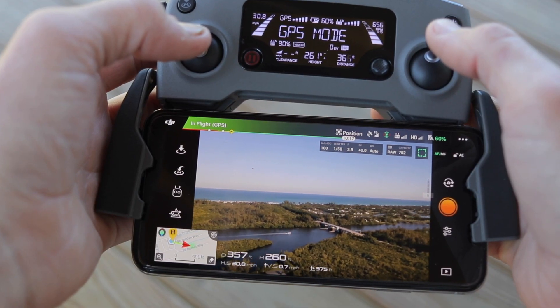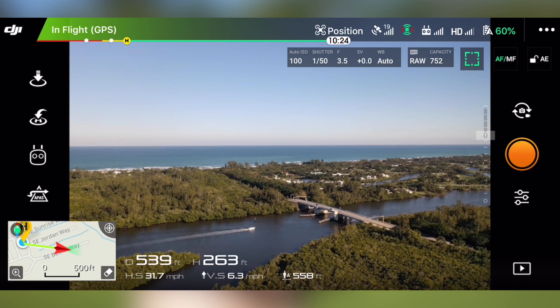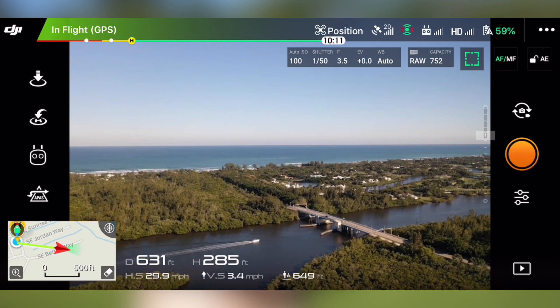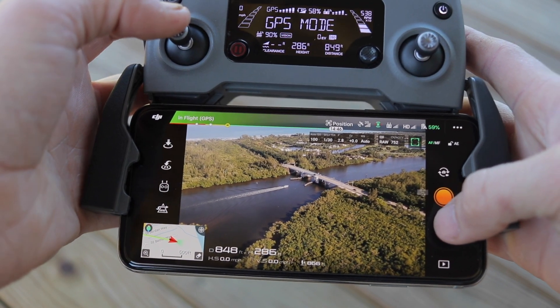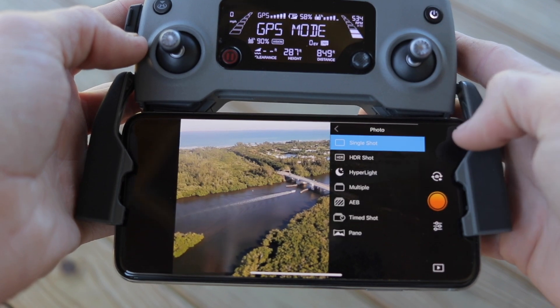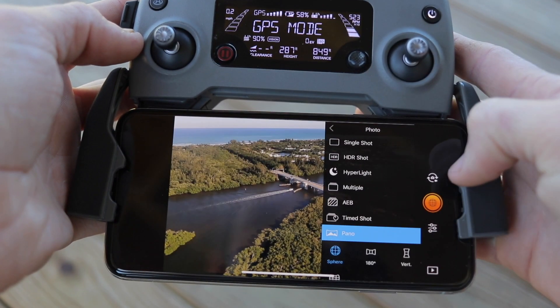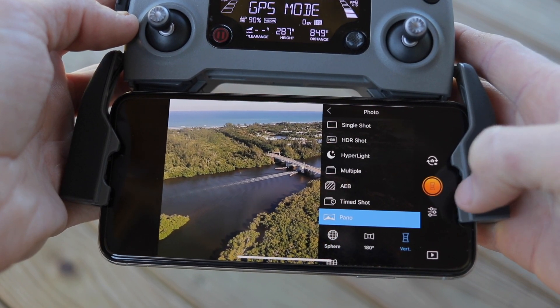Let's go ahead and get into it and show you how it's done. After you set your drone up, fly it over, and end up being where you want to be for this panoramic shot, the first thing you do is go to settings right under the capture button. Then go up to the center camera logo, tap on photo, and then change to pano, and choose your panoramic option that you want to shoot.